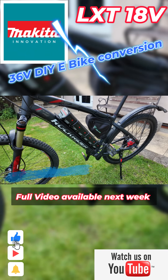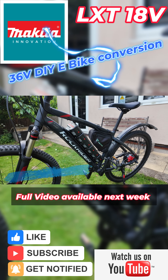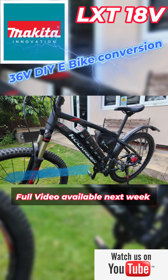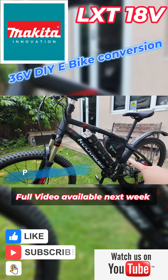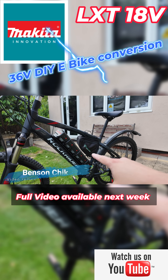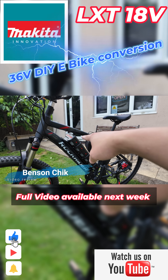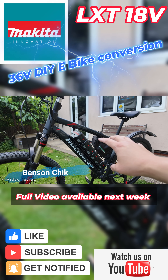This is my e-bike by Yossi Power. It's quite a common conversion kit on the internet, so I bought it from eBay. What makes this one different is the batteries. I didn't buy one of the standard batteries — I'm using all my Power 2 batteries here. There are six 5 amp hour or 5.5 amp hour batteries. Those are 18 volt Makita-type batteries.